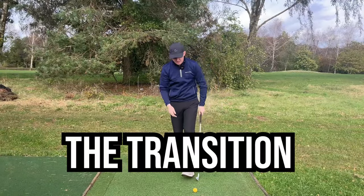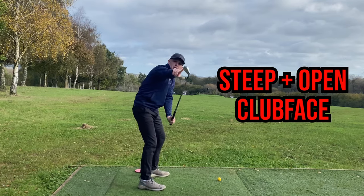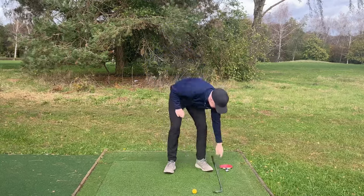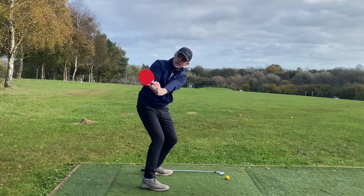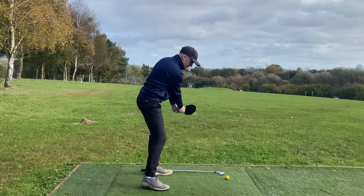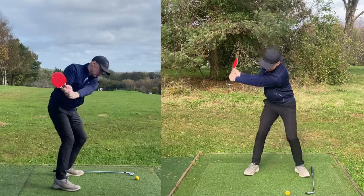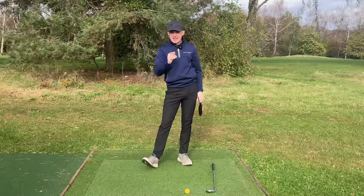Now it's time for the transition. By far the most common issue I see amateurs struggle with is they get steep and their lead wrist cups, which opens the club face on the way down. From there, you've got no choice but to early extend and cast out all your angles. Here's how the table tennis racket is going to fix this. Turn to the top of the backswing, and from here I want you to feel like you twist the racket so that the red pad points towards the down-the-line camera. As I'm doing this, I can really start to feel the left wrist start to bow and the trail wrist start to set back on itself — this is going to allow me to shallow the club, get the club on plane, and control the club face.